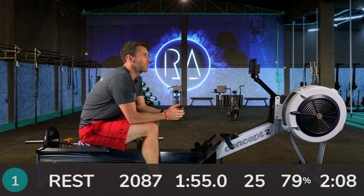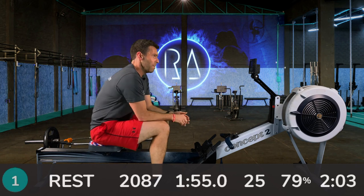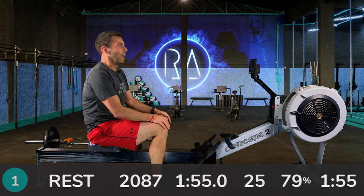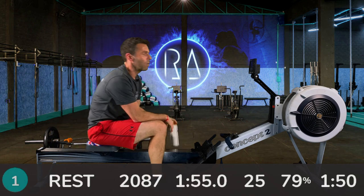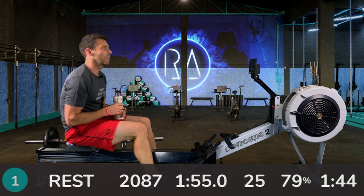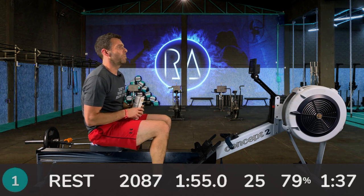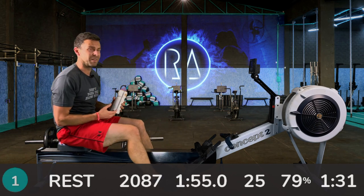Over the course of the next 2.5 minutes you should recover — maybe not down to how you felt when you started that last interval, but your heart rate should come down and your breathing should settle. Make sure you rock back and forth a little bit on the machine. If you need to do some light rowing just to keep everything flushed, then by all means do — but I recommend not doing full-on rowing during these rest periods. Make sure you've got the energy and power in you for the main session rather than sapping yourself in a rest period. And do have a drink.